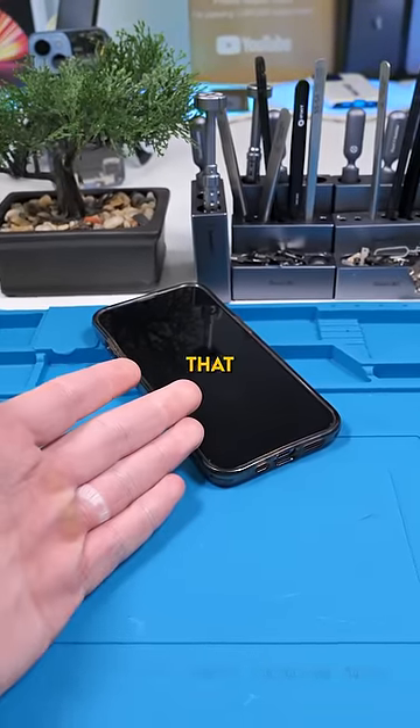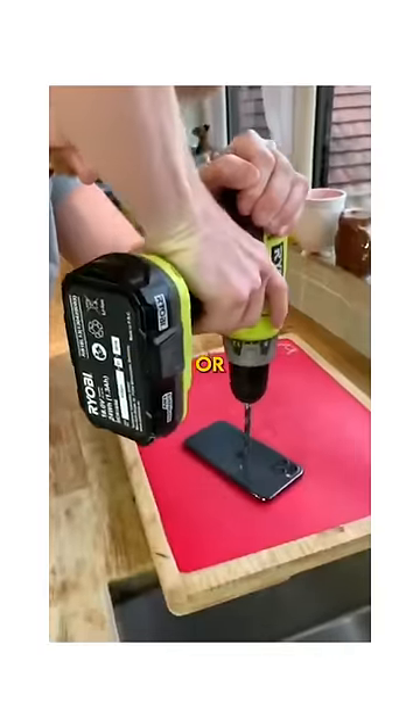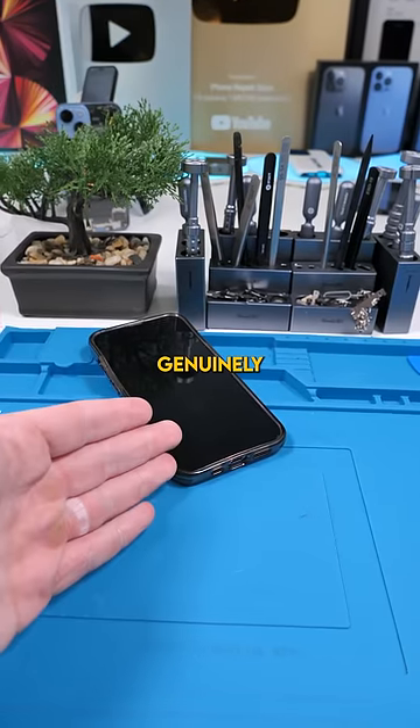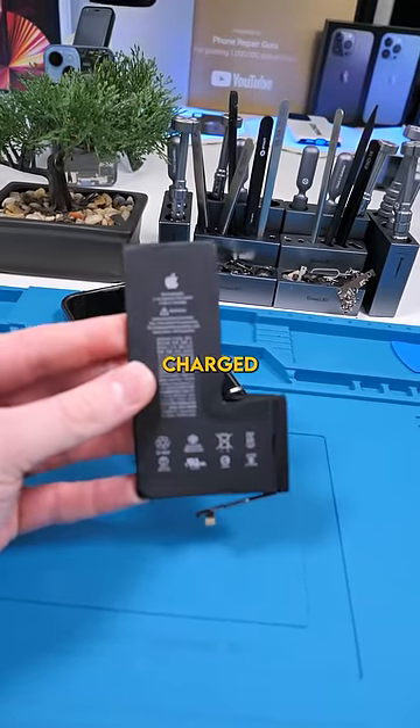Guys, you have to stop doing that. I keep seeing videos of people who crush their phone or drill a hole in their phone. You're genuinely putting your life at risk for a little video, especially if they're fully charged.